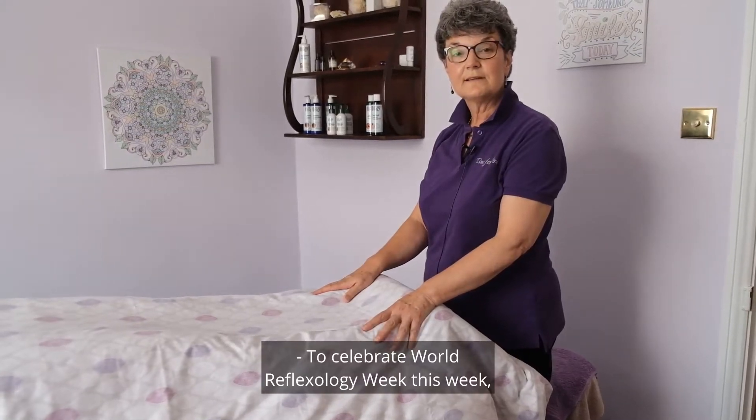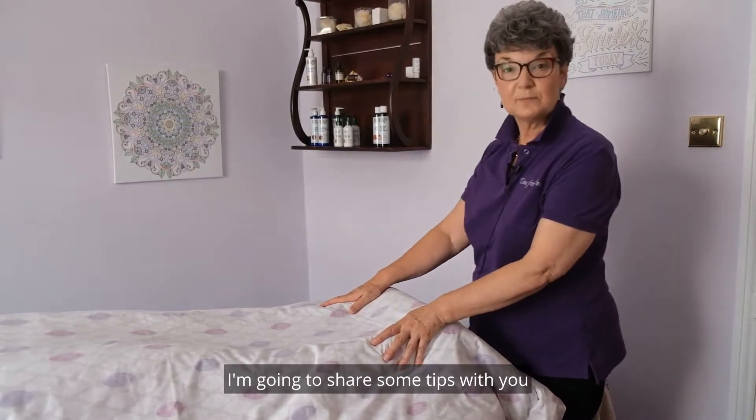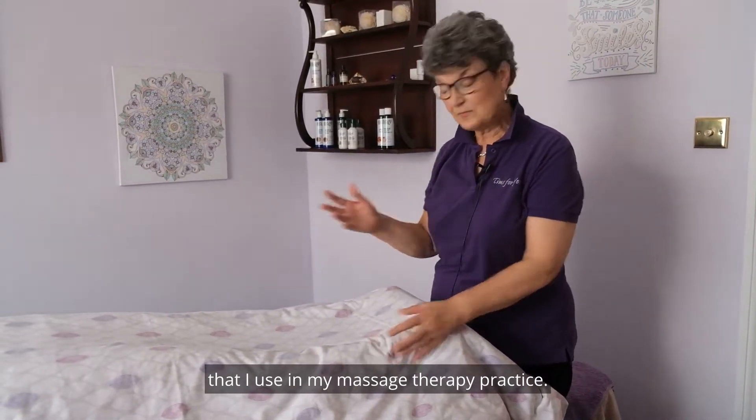To celebrate World Reflexology Year this year, I'm going to share some tips with you that I use in my massage therapy practice.